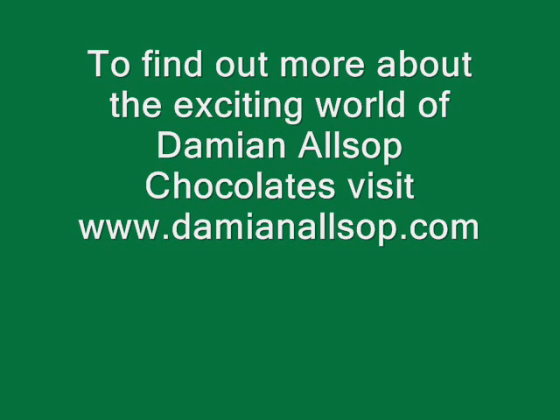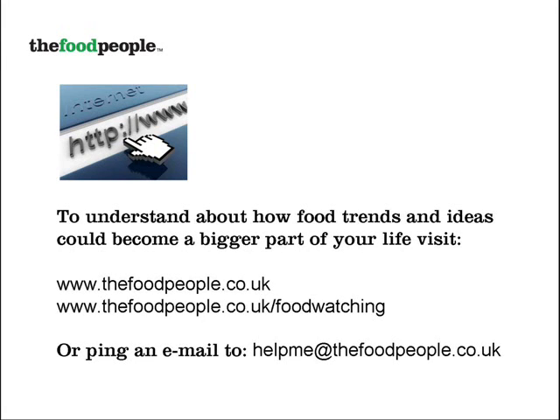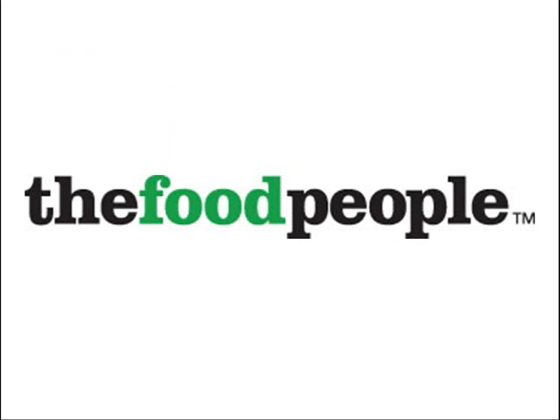To find out more about the exciting world of Damien Allsopp chocolates, visit www.damienallsopp.com, where you'll find more about Damien's philosophy and his chocolates and how to order them. To find out more about The Food People, or to understand how food trends could fuel the next wave of innovation in your business through our global food trends spotting and reporting service, Food Watching, visit www.thefoodpeople.co.uk or email helpme@thefoodpeople.co.uk.